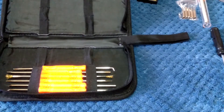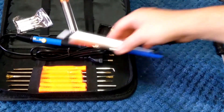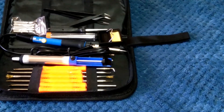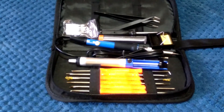Anyway guys, I just thought I'd show you this — I purchased it a month or so ago and it arrived a couple of weeks ago from Banggood. As you can see, it's a full kit and pretty handy to have. Till the next video, have a good one — thanks for watching and bye for now.